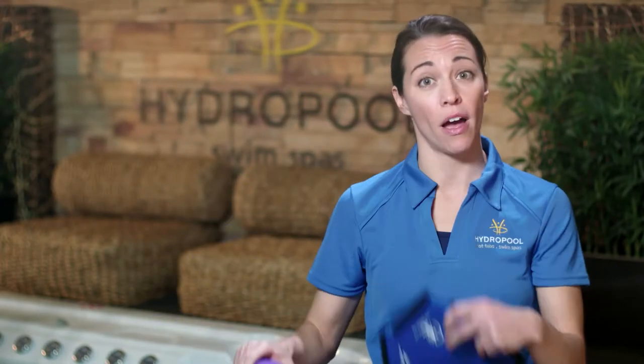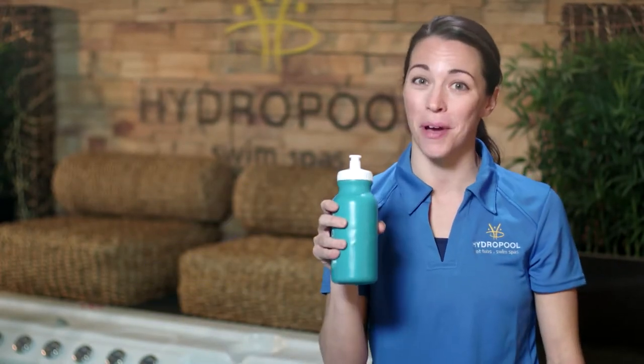If you are wearing your heart rate monitor we will be working in the 60 to 80 percent of your max range. If not, don't worry about it — I'll talk you through how each exercise should feel. We're going to start with a five minute warm-up in your swim spa. Make sure you have your noodle and the gloves close by as well as some water to keep you hydrated.